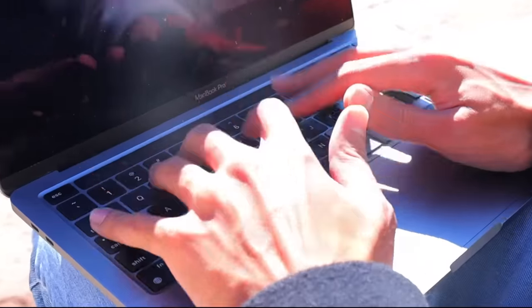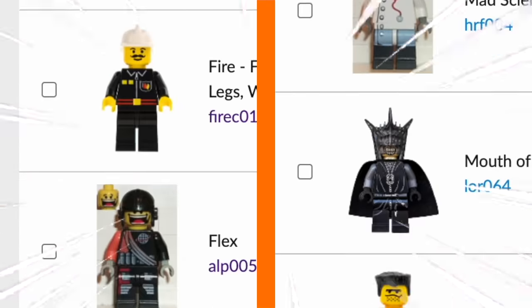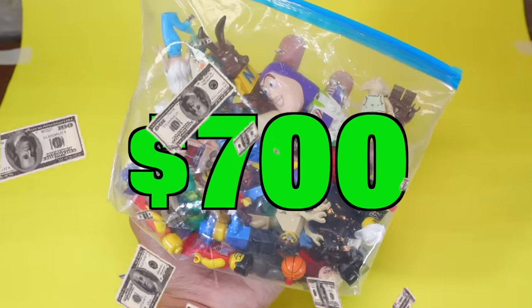This week, I got bored and searched the internet for the weirdest LEGO minifigures I could possibly find. Then I spent $700 and bought them all.